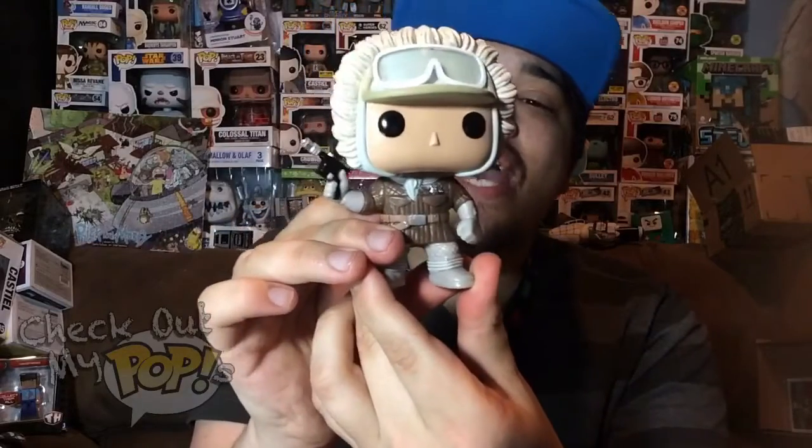Anyways, that is the Hoth version of Han Solo. I think Star Wars is pretty cool — I just haven't been into it since I was a kid, but I'm going to get back into it starting with the new Battlefront video game for the PS4 and Xbox One. I'm not sure if it's coming on Xbox 360 or PS3.